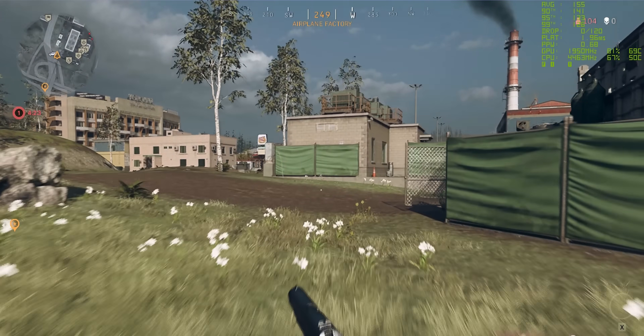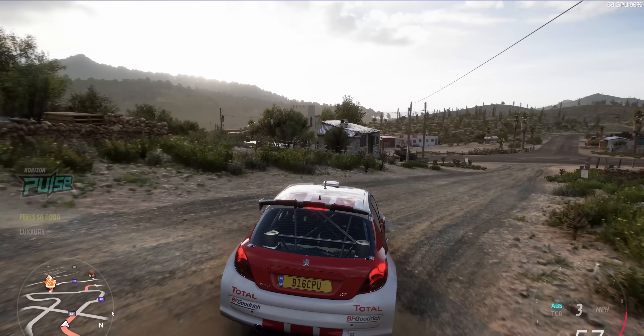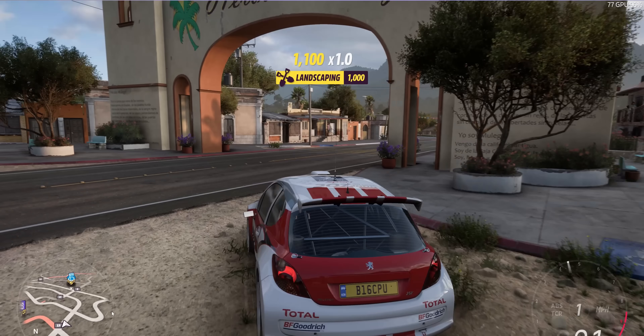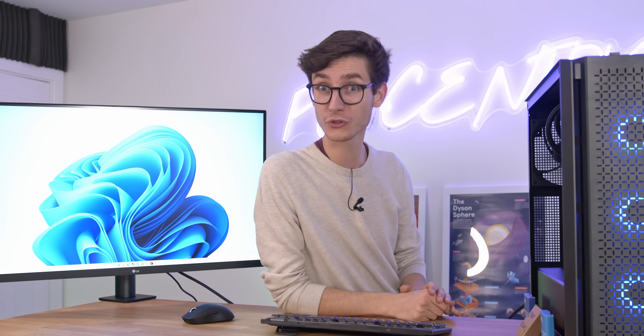This video is all about gaming performance, so we're going to be testing just that in some of the latest titles at 1080p, 1440p, and of course 4K. So if you're after an Alder Lake system, you'll know exactly which one is going to be right for you. Let's answer that question and see if we can save you some money, right after a short word from this video's sponsor.